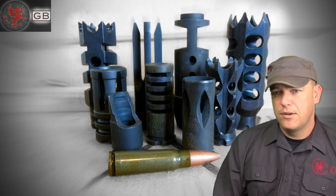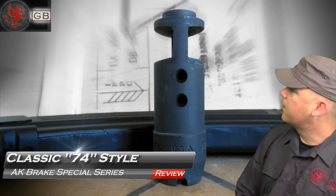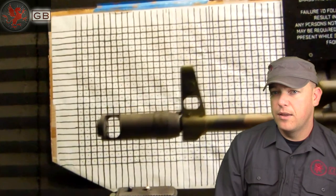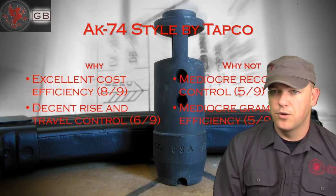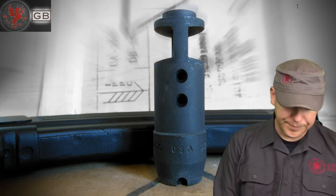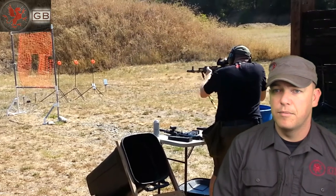The next few all scored about the same. I didn't talk about all of them because the grossly inefficient ones were a waste of time, but they showed that not all brakes out there work. The AK-74 style by Tapco is one I've been running on several of my rifles just because it felt like it worked and it came on the rifle. It had excellent cost efficiency — you get quite a bit for what you spend. There are more than one maker of AK-74 style brakes; some have an internal chamber, some don't. This one had the roof, internal vents, and two top vents — close enough to the real one. It had decent rise and travel control, and as you may see in the clip, it works just fine on my AK-74.